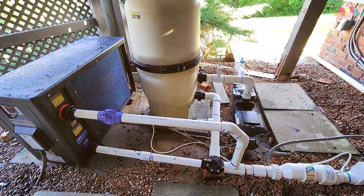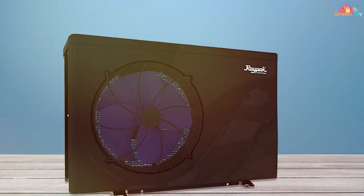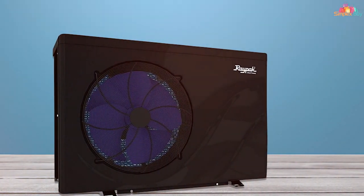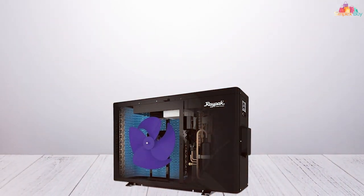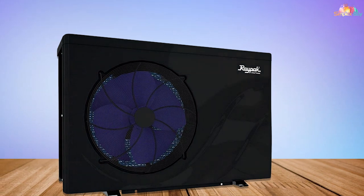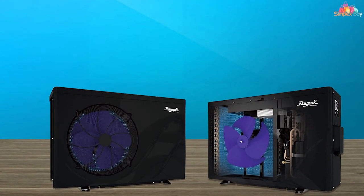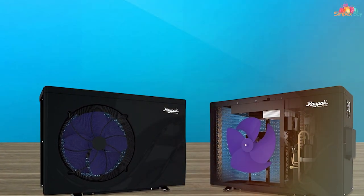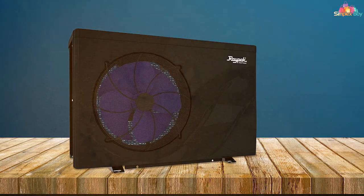Last but definitely not least, rounding off our top five at number five is the Raypak CrossWind heat and cool electric pool heat pump. This unit offers something that the others on this list don't — a heat and cool function. That means not only can it warm your pool during the colder months, but it can also cool it down during those scorching hot summer days. The Raypak CrossWind comes in a robust, long-lasting design with a high quality scroll compressor that provides reliable heating and cooling year after year. It features a digital control interface that's user-friendly, making it easy to switch between heating and cooling modes. With its 61,000 BTU output, it's ideal for small to medium-sized pools. Its titanium heat exchanger ensures efficient heat transfer, while its durable exterior keeps it protected from the elements. If you are looking for versatility, this is the pool heater for you.